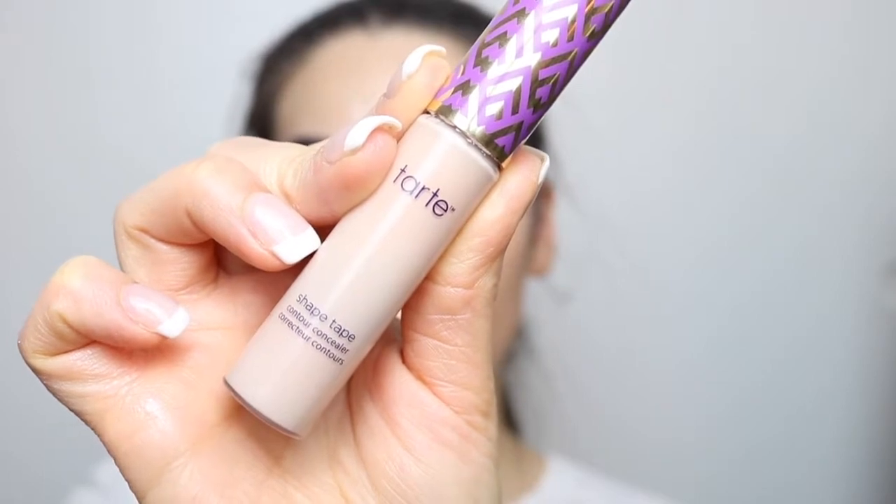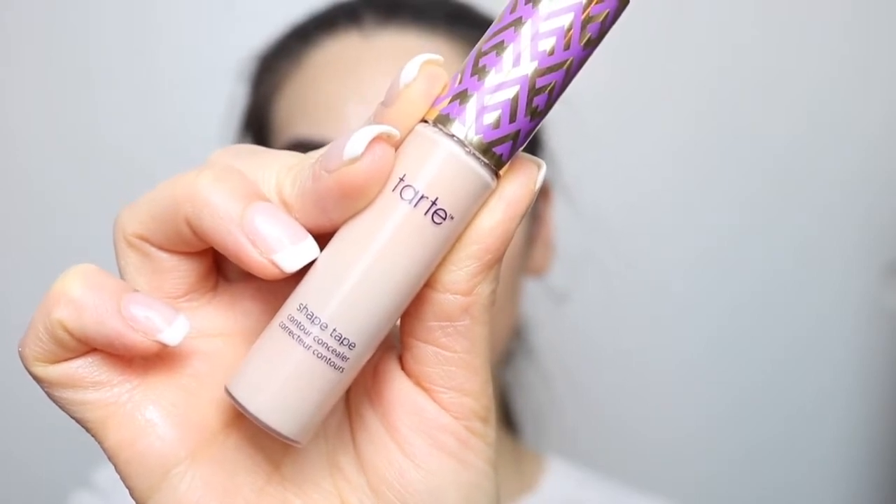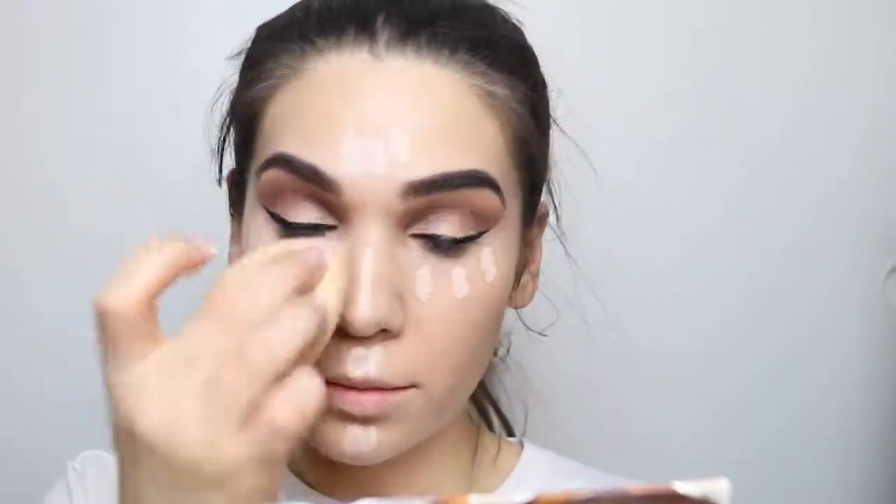Then for my concealer, I'm going to go in with my Shape Tape from Tarte in the color Light. I'm just going to place it under my eyes, above my lip, my nose, my forehead — you guys know the deal — and blend it out with my damp Beauty Blender.